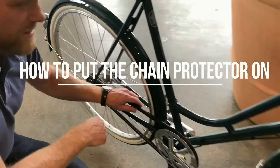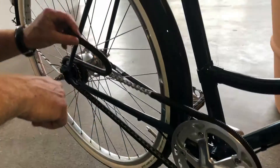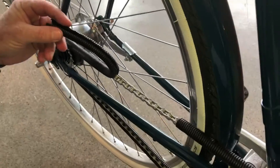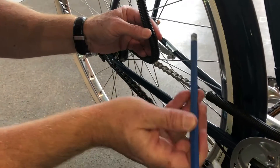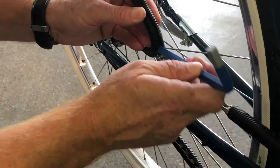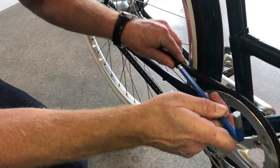Now I'm going to show you how to put on a chain protector you have on your bike. If it goes off, you just press it down again. You can use a tool if you want, just to put it in here and then you can press this easily on again. There's no problem.